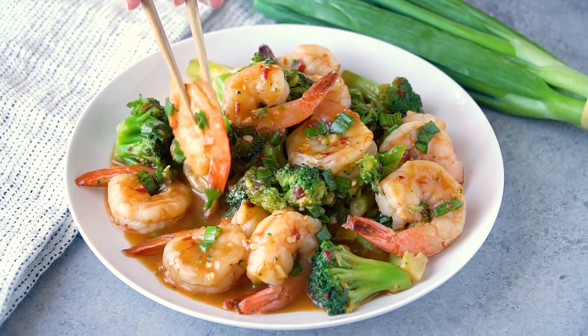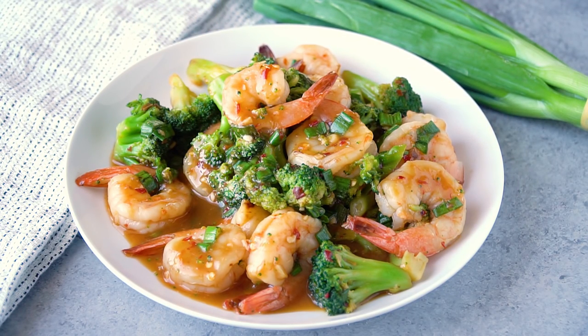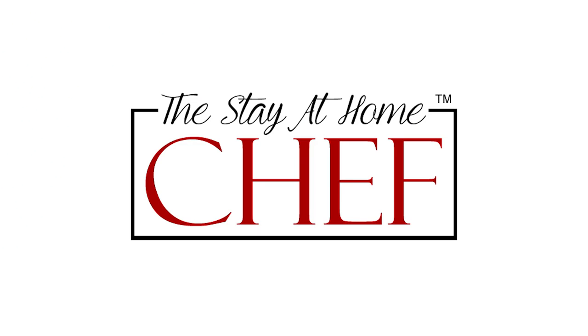Today on The Stay At Home Chef I'm showing you how to make spicy Szechuan shrimp and broccoli. This classic American Chinese takeout favorite is super easy to make at home.